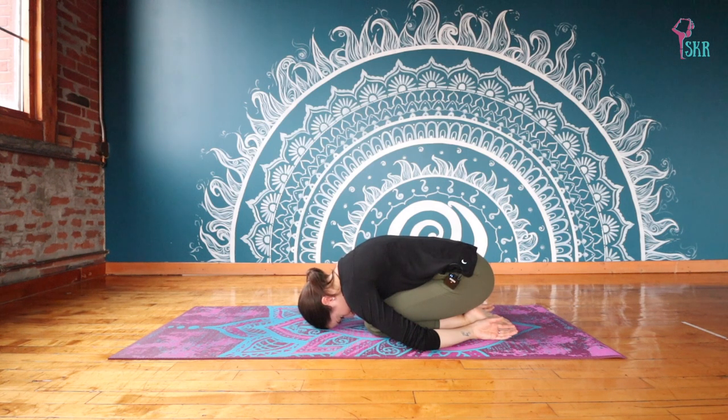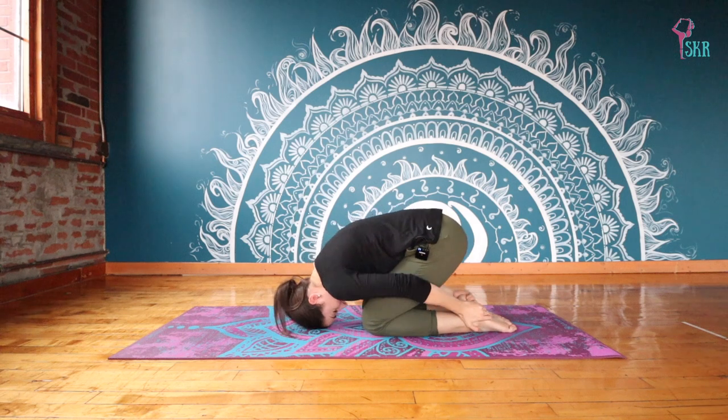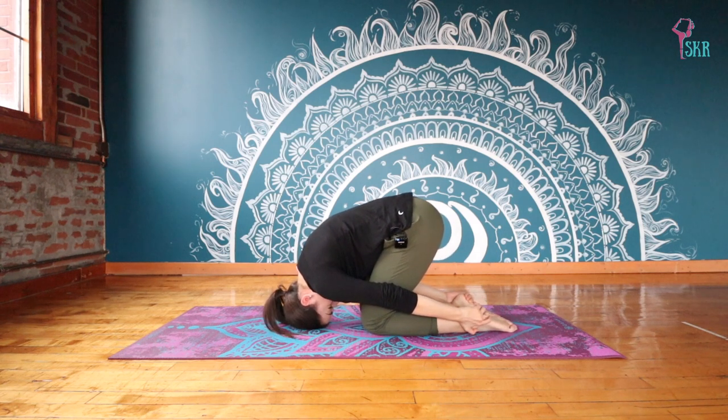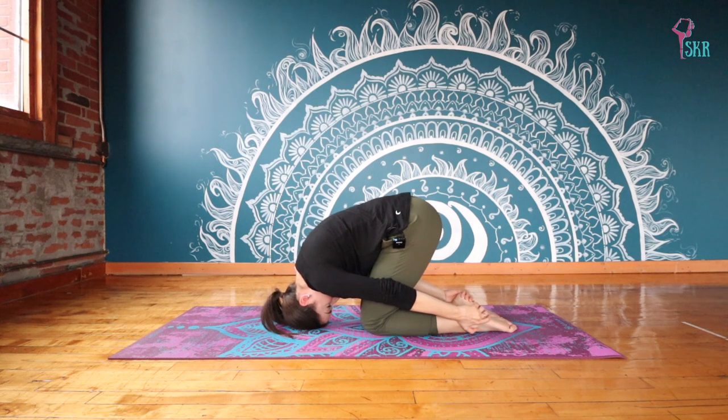We're going to come into a little bit of an inversion from here. If it feels like too much for your headache today, you can just stay in child's pose. But if you'd like to progress, grab the outsides of your ankles coming into rabbit pose: lift your hips up off your heels, rolling slightly onto the top of your head. You may feel a nice stretch across the upper back and maybe into the shoulders. Try to maintain — even though we're upside down — your shoulders plugging down away from your ears, still keeping that nice long neck.